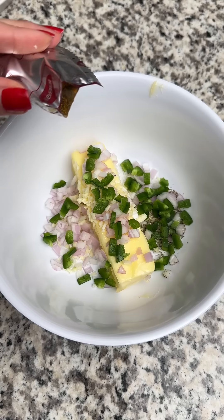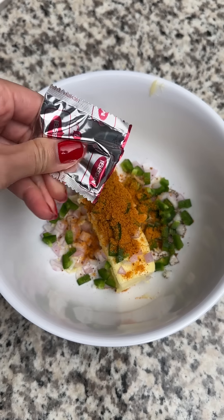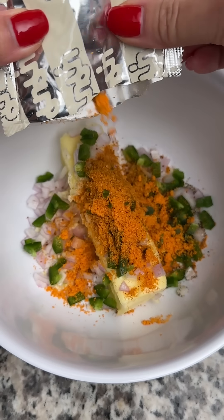This is the instant ramen seasoning packet left over from the day I made ramen bread. It's a curry flavoring and I added about half the packet. I also had a ton of salted egg ramen seasoning left over, so I used that as well.